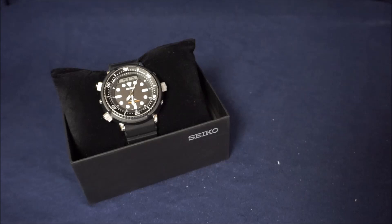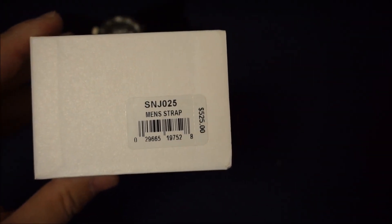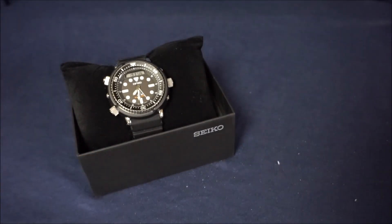In front of you I've got the Seiko SNJ025, and here is basically the information that comes on the box. It's got a fairly steep price tag, but you can easily find it cheaper online. This one is known as the Arnie, because Arnold Schwarzenegger has worn this watch — back in the 80s he wore this style in several movies and really made it an iconic timepiece for a lot of watch fanatics. I absolutely love this watch; it's super fun, obviously not perfect, but it's the fun factor for me.